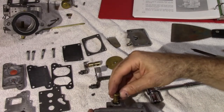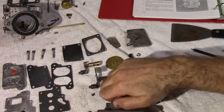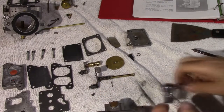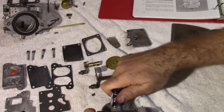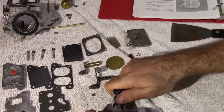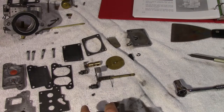Reassembly is the same as disassembly. Start with the jet plug — tight enough so you don't strip anything. The book says three or four pounds.